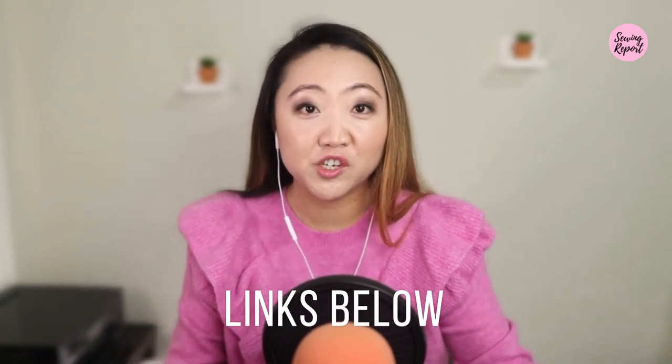Before we get into things, a few housekeeping items. I am not a sewing machine tech. I've been getting messages asking for one-on-one troubleshooting help with your sewing or embroidery machine, and I'm just not able to respond to those. I'm going to refer you to the Brother support center. If your machine is a different maker, seek out a sewing machine tech or reach out to your manufacturer. Also, if you have a specific question, check back through my playlist on the Brother PE800 because I may have already answered it.